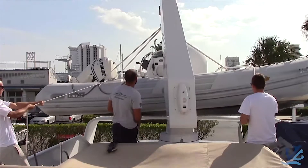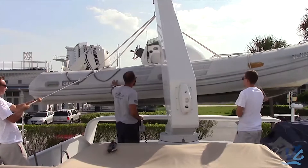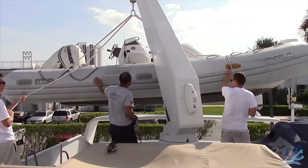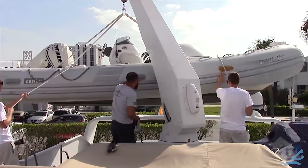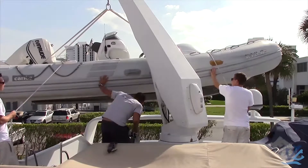You start to maneuver the tender — you lift it up off its chocks with even tension on the tag lines and you slowly maneuver it overboard. Make sure that nothing is hitting anything, no lines or ratchet straps are connected, and nothing is in the way.